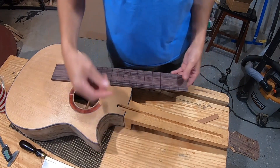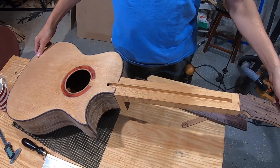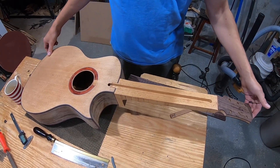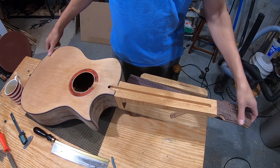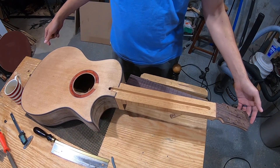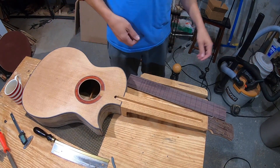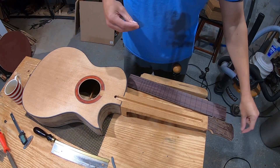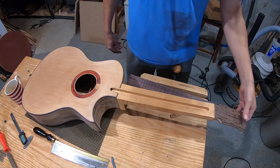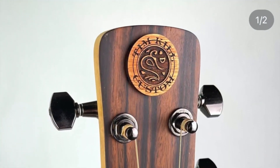On my last guitar I had a plain headstock with no inlay — I didn't have my name or anything on it except on the label inside. I'm kind of afraid of doing inlay; I don't want it to look gappy. I'll have to practice on things that are not guitars. I've seen people put a badge on the headstock — the first person I saw doing this was Tim Kill.